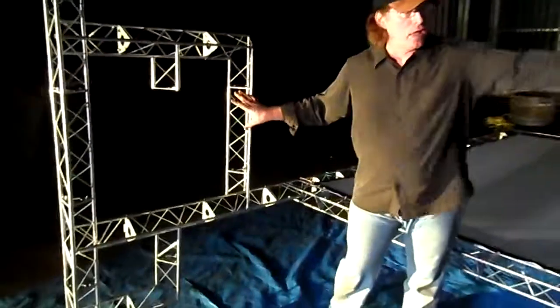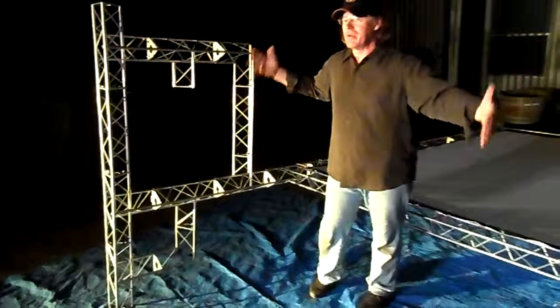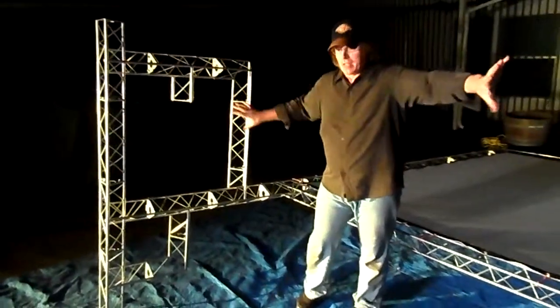Also make sure that when you build your two legs for your screen, you need to do them in reverse, so you have right is right, left is left.